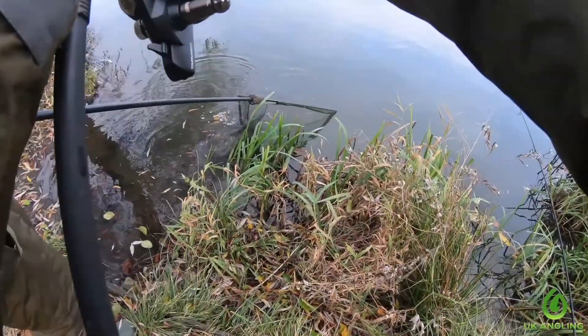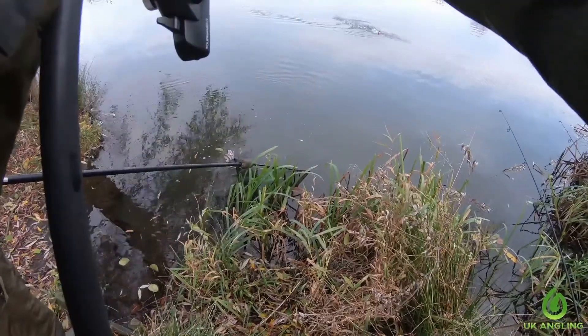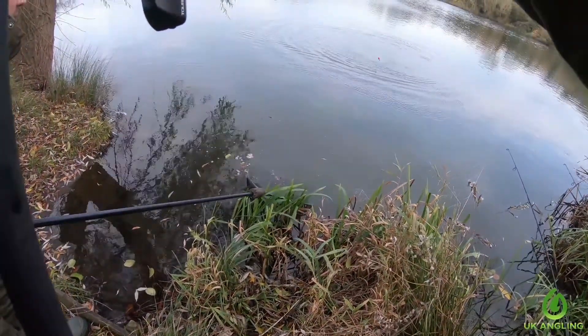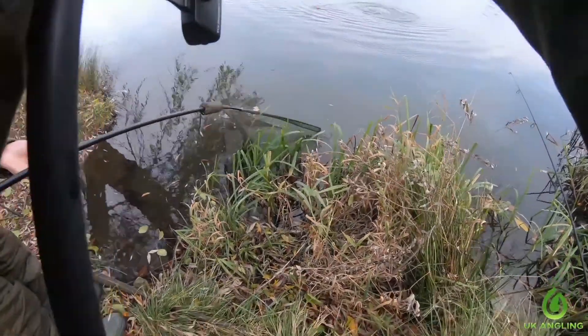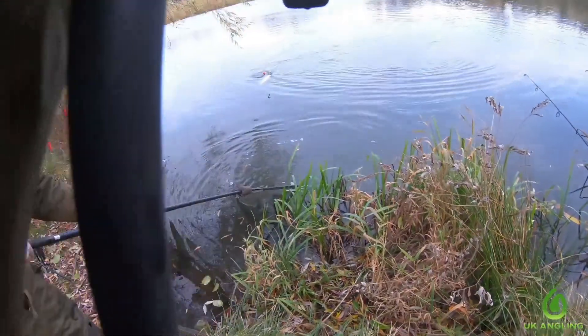A few moments after my brother's fish I ended up catching one. We saw this fish actually attack my float out in open water before it ended up getting hooked, so it was a really nice early indication that there was a fish in the area. As soon as I saw the float start to move I struck straight into it and managed to land this one without too much drama.